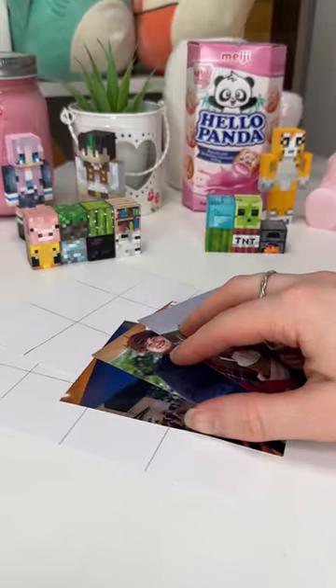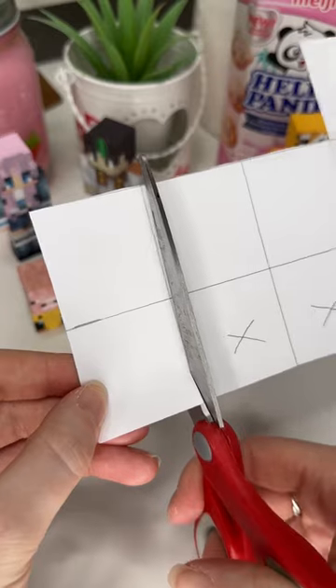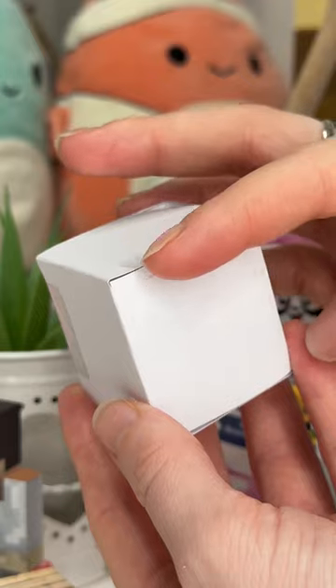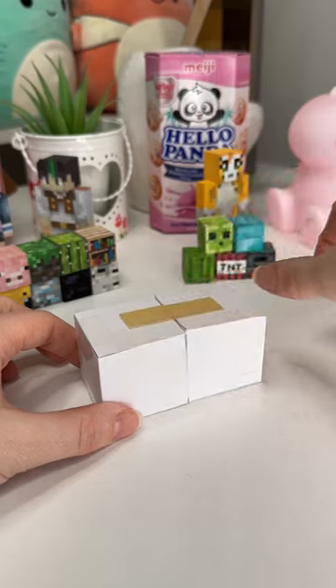I cannot express how difficult this DIY was. I was gonna do it like a 'here's how to do this,' but my goodness, it was so hard. I'm basically making like a magic flipping cube photo thing. I can't really explain it — once you see it, you'll be like, oh wow, that is so cool. And it is really cool, but it is so difficult to make.